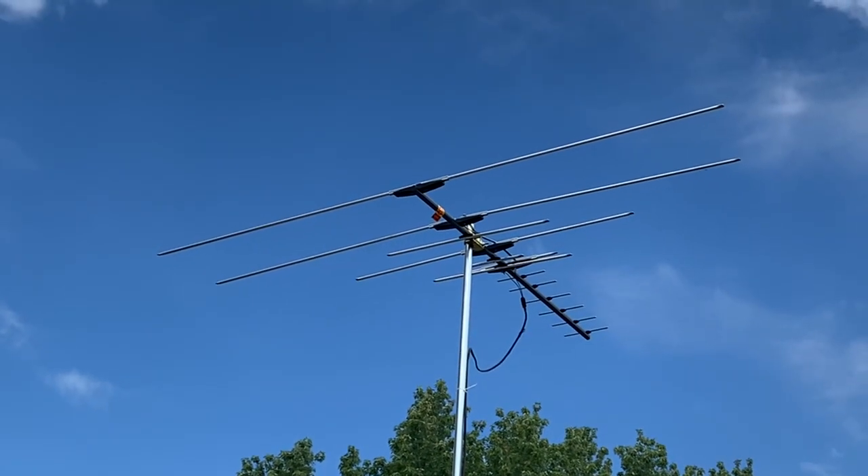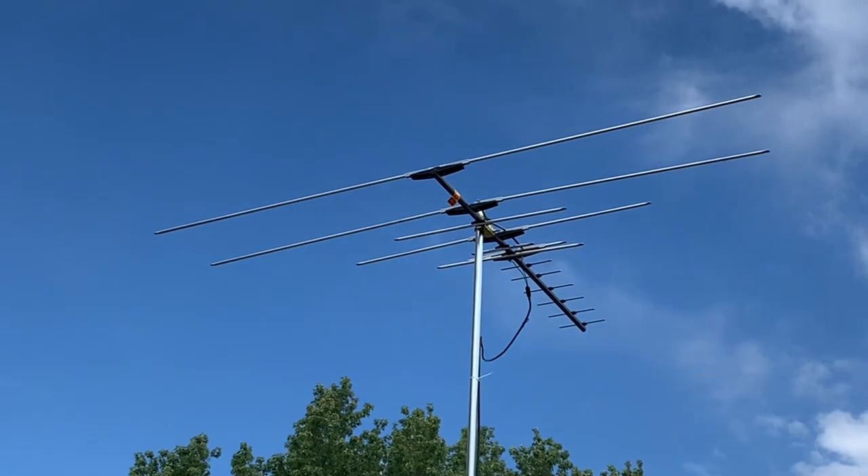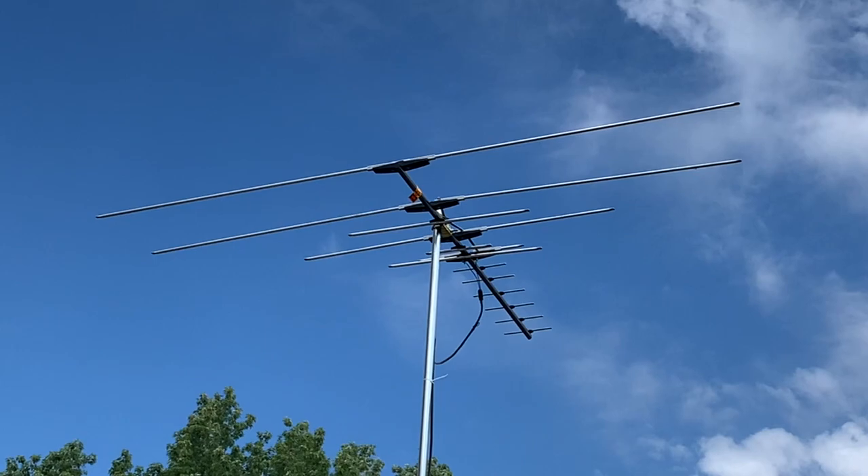Here it is on a mast, 17 feet in the air, pointed in the direction of my local broadcast towers. Now we'll go inside and run a channel scan and check the signal strength.